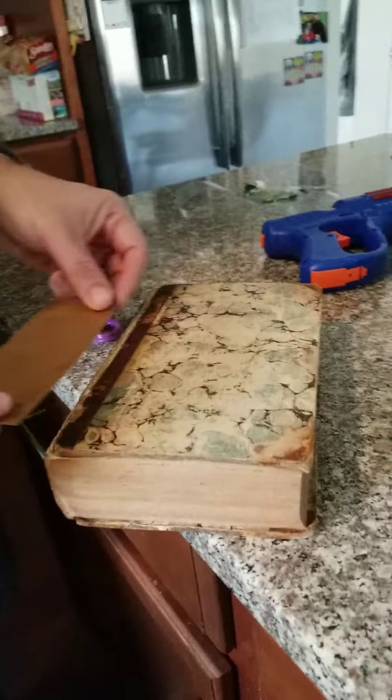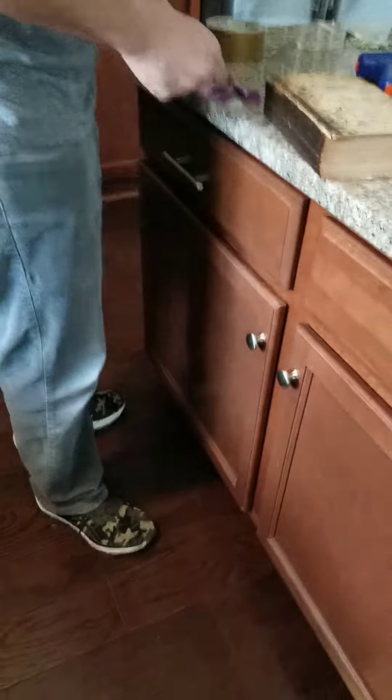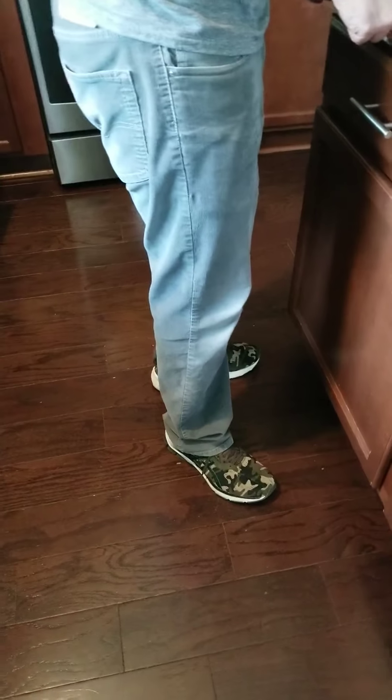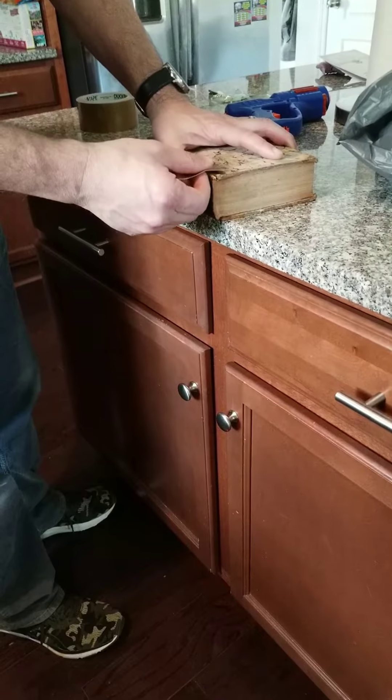I mean, yeah, that way is better. And can you do it over the entire spine? No, not the entire spine, but just all of it — like this one will make the spine look gold. Don't make my spine look gold.